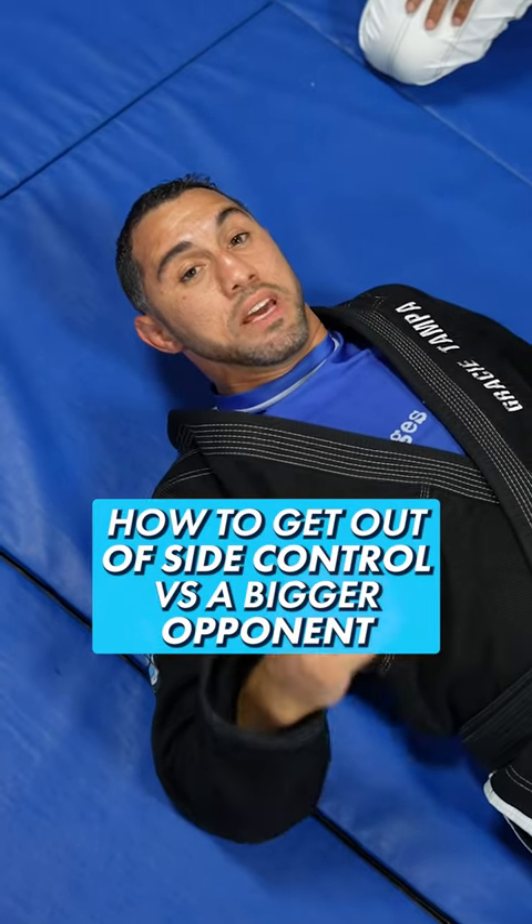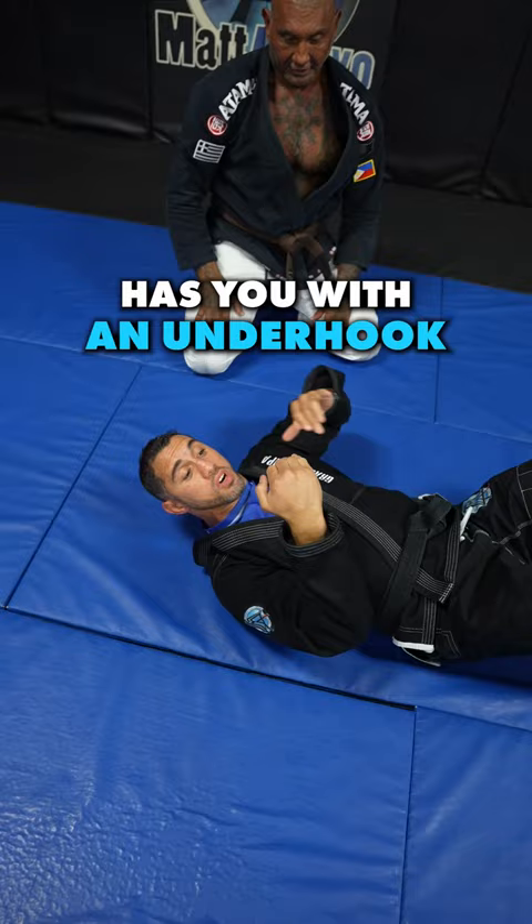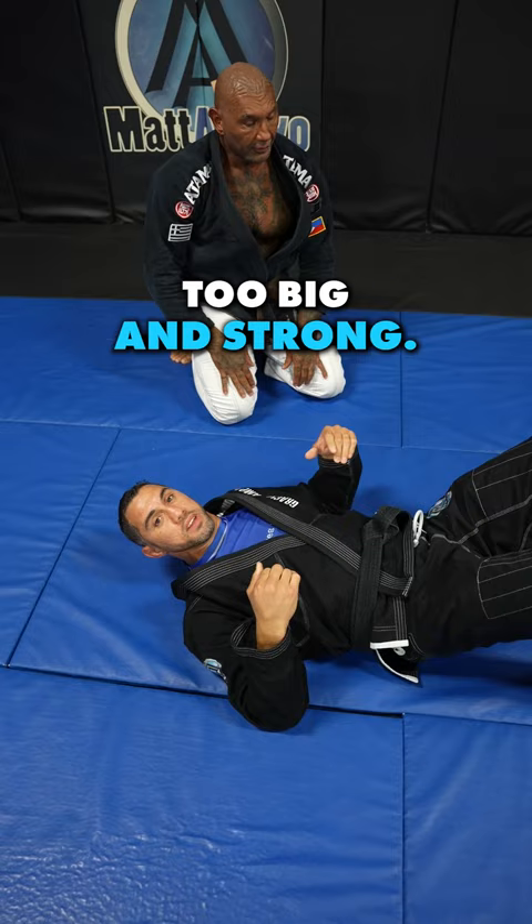How to get out of side control the sneaky way against a bigger, stronger opponent. If a big, strong opponent has you with an underhook and head control and he's squeezing you with his knee tight to your hip, don't try to go crazy — he's just too big and strong. You're not going to get out. You're going to blow all your energy, and that's what he wants. Once you're tired, he's going to find a way to submit you.